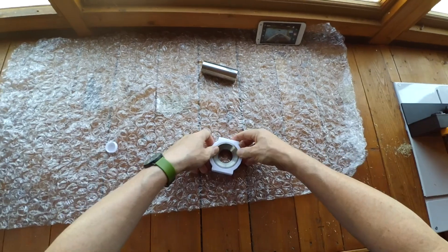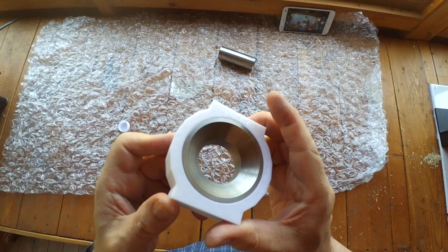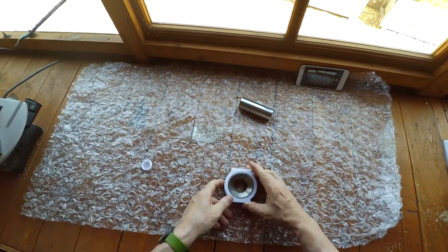So once the first insertion problems are overcome, there it is — a beautiful, really snug, tight fit. Perfect.